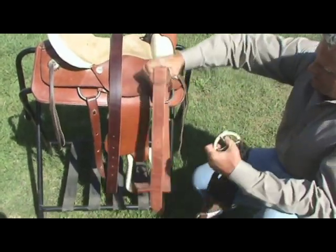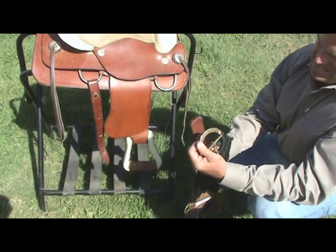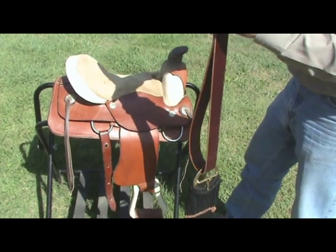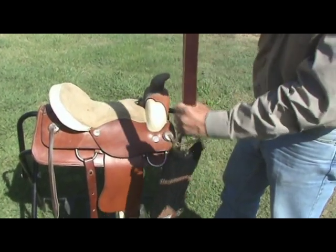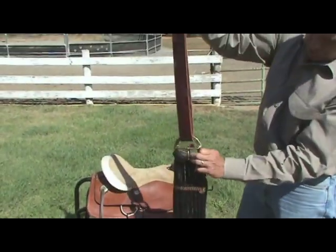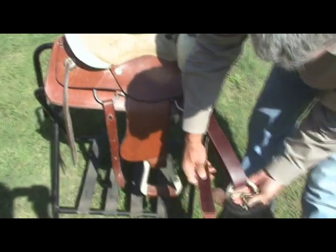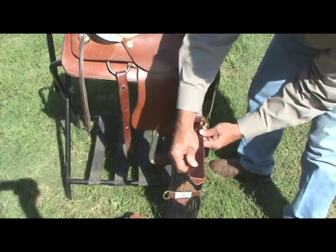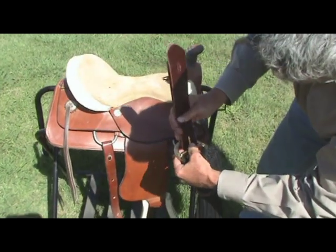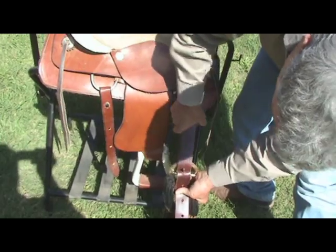Now let me show you how to attach the half-breed latigo offside billet. This is an older style billet — the old timers used it more, but a lot of ropers are realizing how well it works. It doesn't have any stretch to it at all because it's doubled over. First, put it through your cinch, then take this part and put it through your D-ring, continue it through here, back through your cinch, find your adjustment spot, line up your holes, take the tongue, punch it through the hole here and through the hole there — and there you have the half-breed off billet.